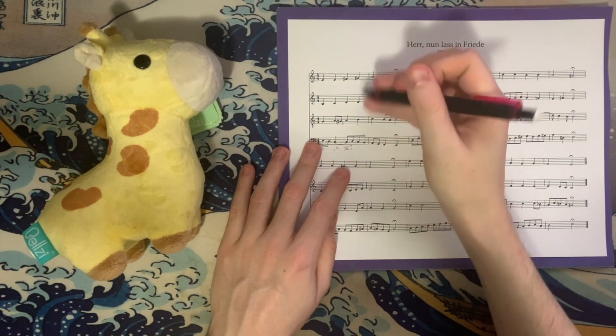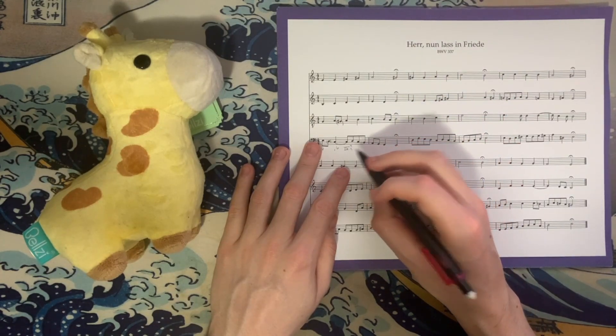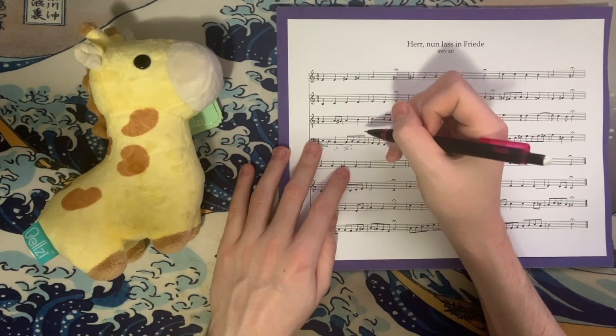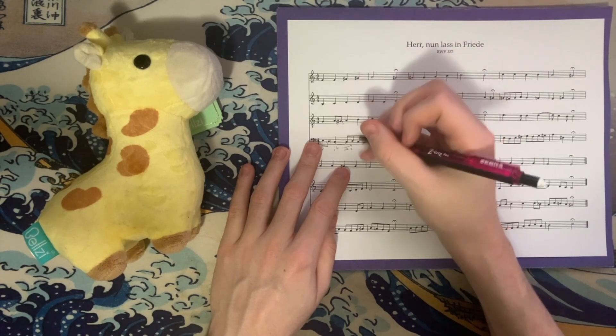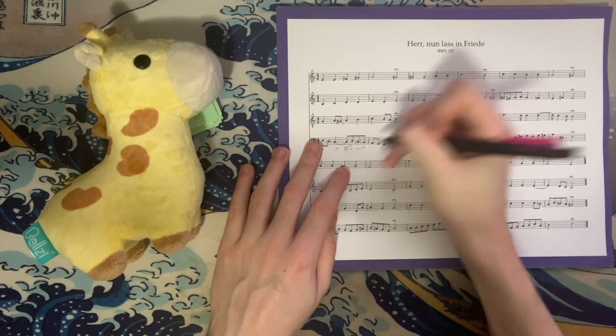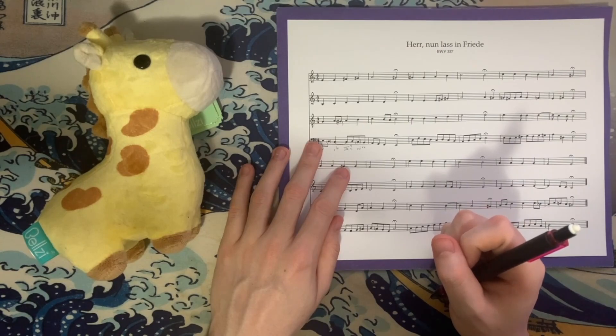D is a chord tone. And then we're expecting this 4-2 chord to resolve to a chord that is a 5th below and in first inversion, which we get. We have C, B, D, and G sharp. This C is an accented non-chord tone, and with this B here we have G sharp diminished over B, which is 7-6, resolving the 4-2 chord the way we would expect.